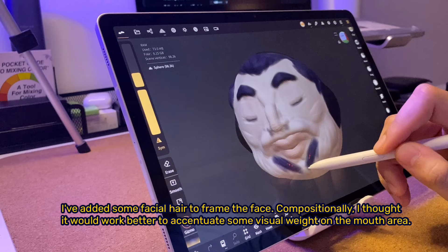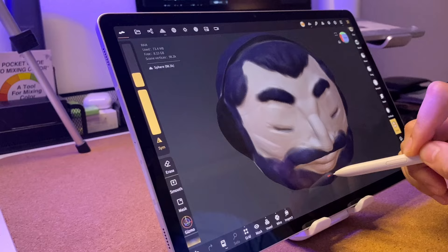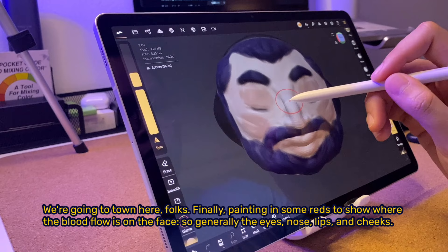I've added some facial hair to frame the face. Compositionally, I thought it would work better to accentuate some visual weight on the mouth area. Finally, painting in some reds to show where the blood flow is on the face — so generally the eyes, nose, lips, and cheeks.